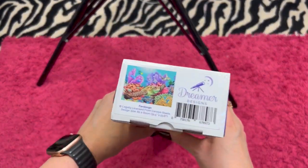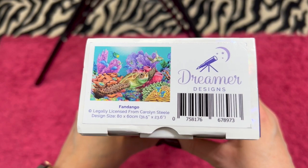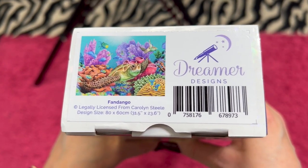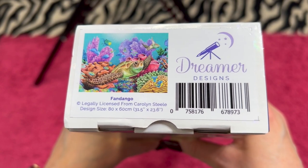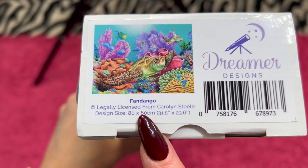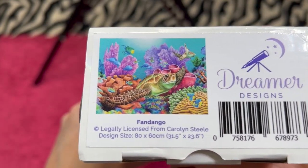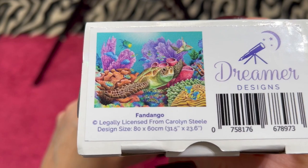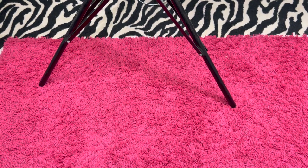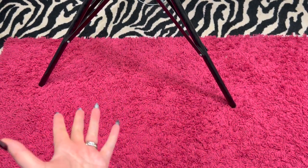Let's move along to the Dreamer Designs. The first Dreamer Designs is called Fandango and it's really beautiful. I was kind of on the fence about keeping this one too. It is a square and it is an 80 by 60 centimeter. If you like turtles and underwater stuff, this is going to be a fantastic painting — and if somebody doesn't buy it, then I'll probably do it. I'm asking $55 for Fandango.